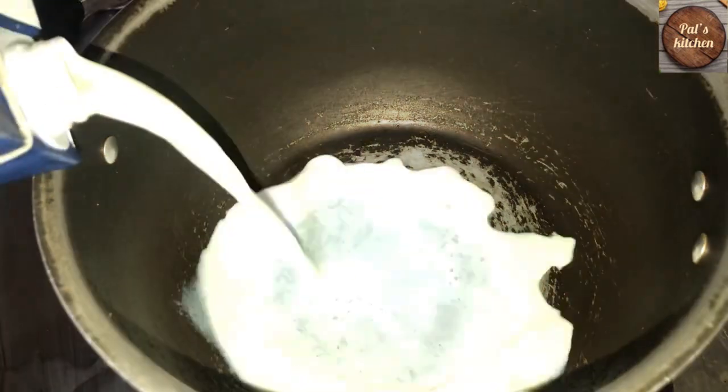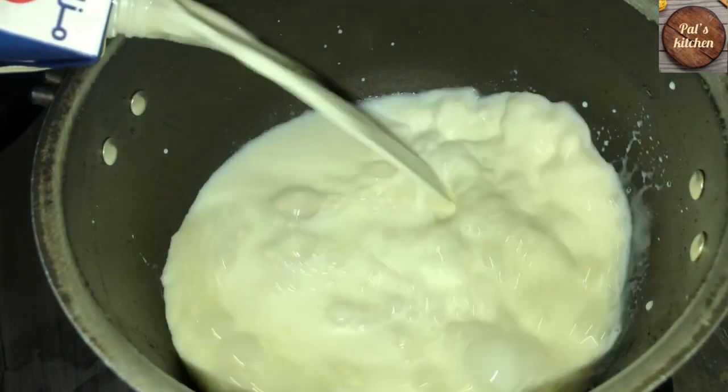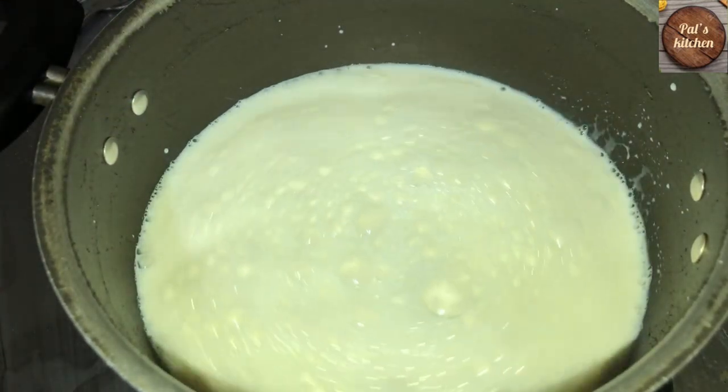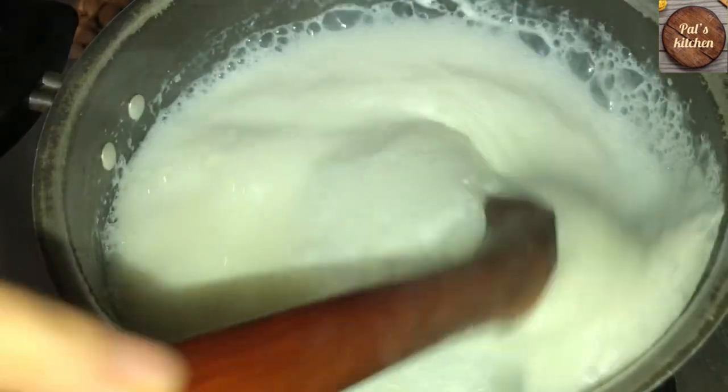Here I am going to make milk in half litre. We boil it well. Here I am at a boil.